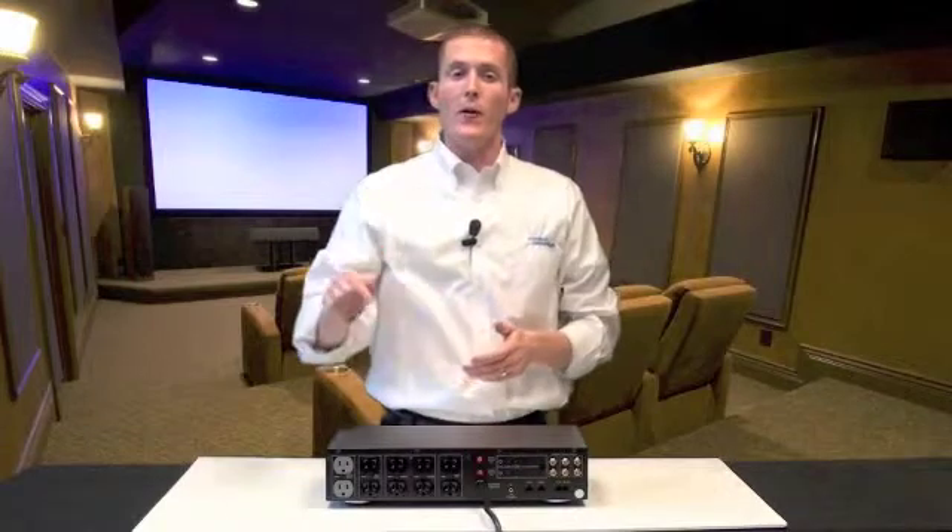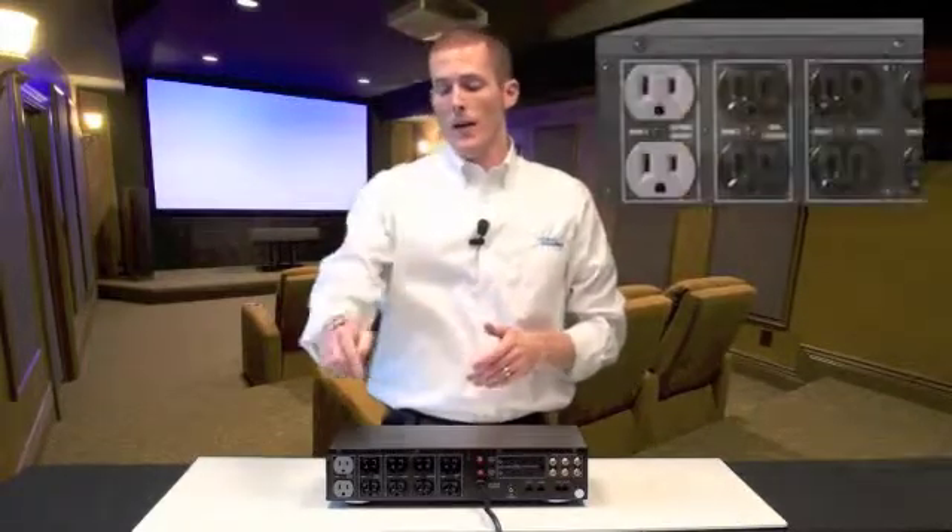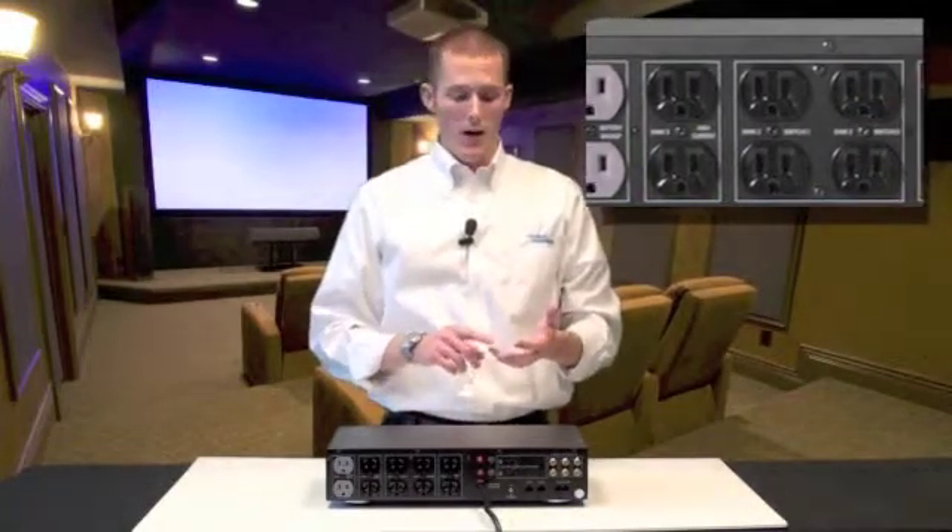As we turn our attention to the back panel, you'll see the battery backup bank called out in gray. These two outlets receive battery backup power when you lose utility power. The bank next to that is the high-current bank, ideal for active speakers such as subwoofers, high-current amplifiers, or audio-video receivers.